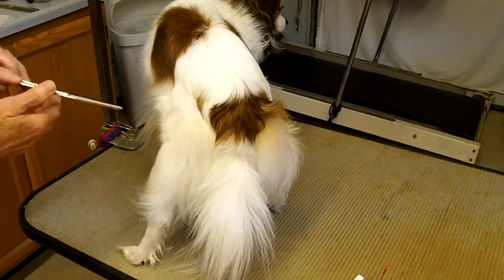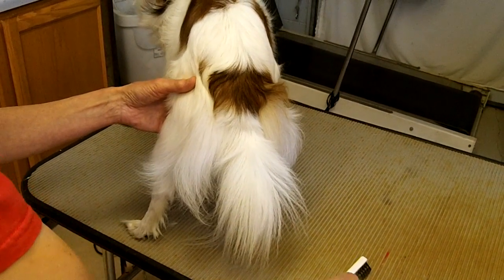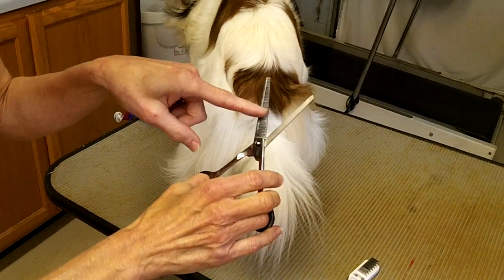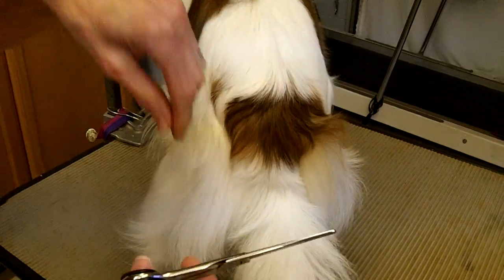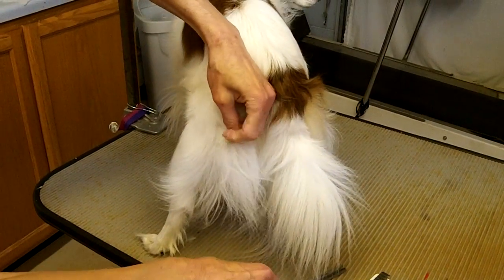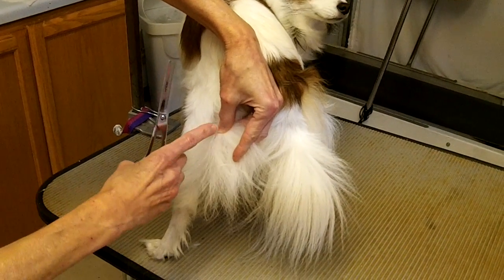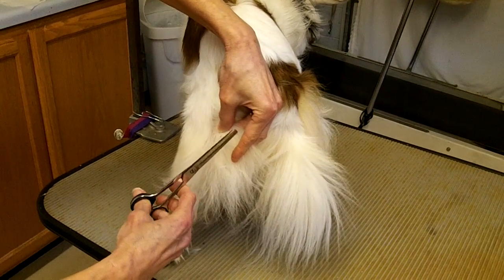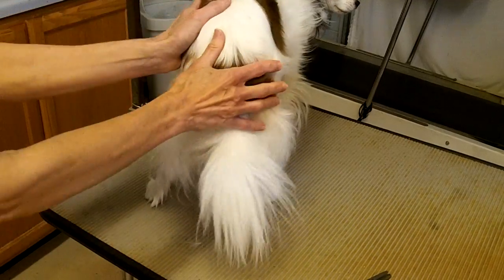If a dog has a small mat and you want to cut it out, the best thing to do is use thinning shears because they have more of a teeth to the scissor and it comes out looking much more natural. You'd want to go up under the mat, hold the mat in your fingers, put your other fingers between you and the dog, go into the hair, and cut the mat out. That will leave a more natural looking appearance in the coat.